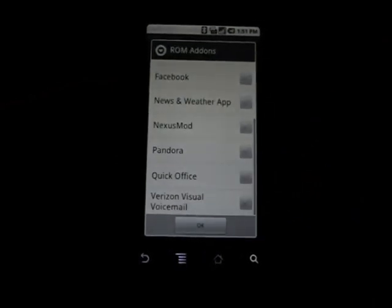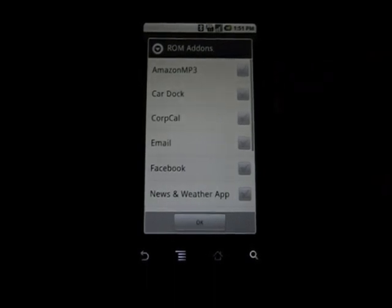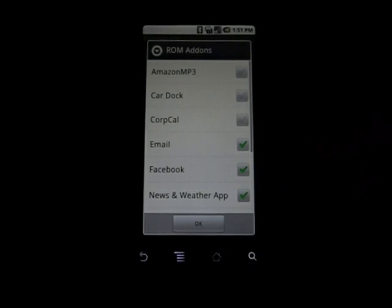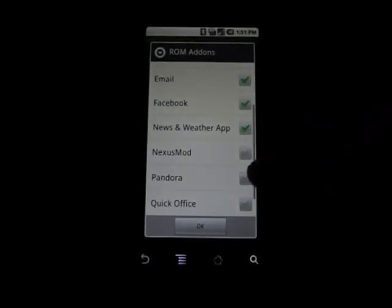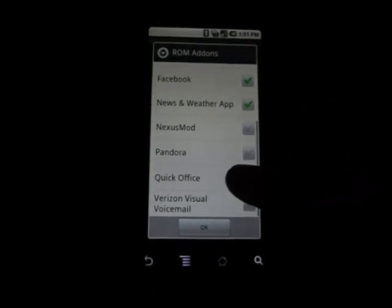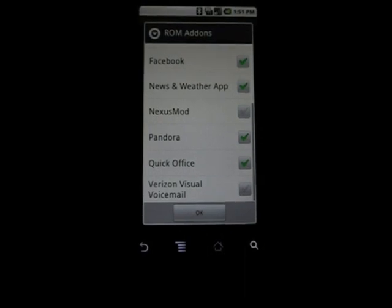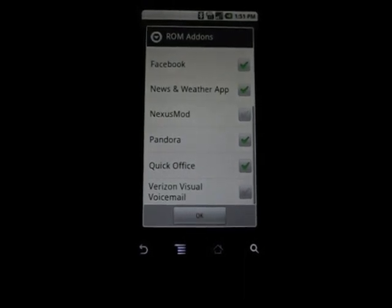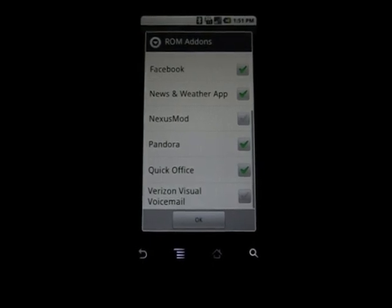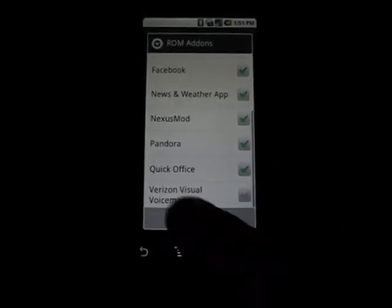ROM add-ons — you can add all kinds of stuff. I don't need Amazon MP3, CardDoc, or Corporate Calendar. I do want email, Facebook, and the News & Weather app. Nexus Mod — I have no idea what that is. Quick Office is always good to have. Pandora is always good to have. I don't use Visual Voicemail because I use Google Voice. Let's just go ahead and add Nexus Mod anyway. Click OK.